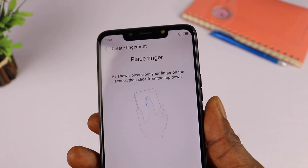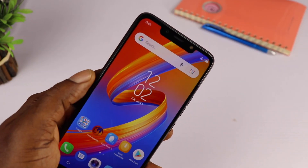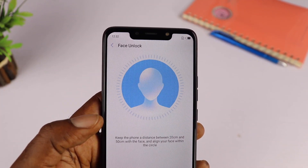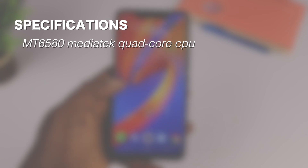The fingerprint reader and face unlock are must-have features to complete a smartphone today, and the Tecno Spark 3 doesn't disappoint here. Setting up the fingerprint and face ID was surprisingly quick and they work very effectively.